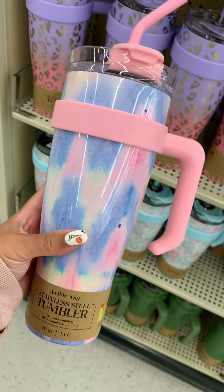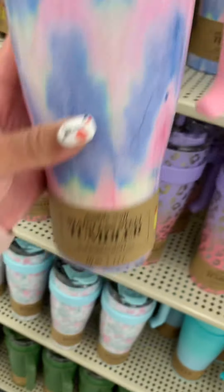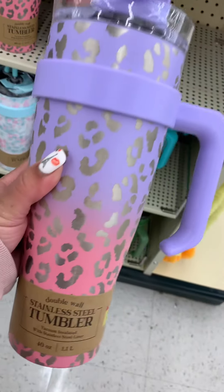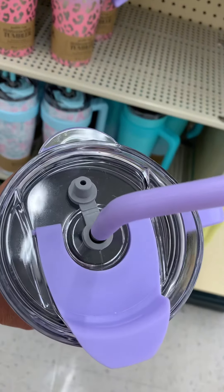These cups were only $12.99. I don't know what the hype with the other cup was — I don't follow trends — but I know I probably would not pay $50 for a cup. I don't care. Unless that cup came with a job, I'm not paying $50 for no cup.